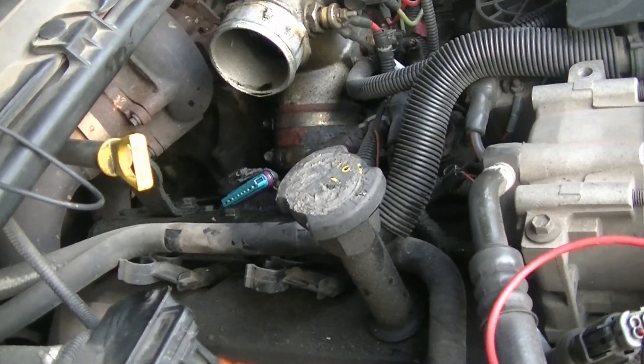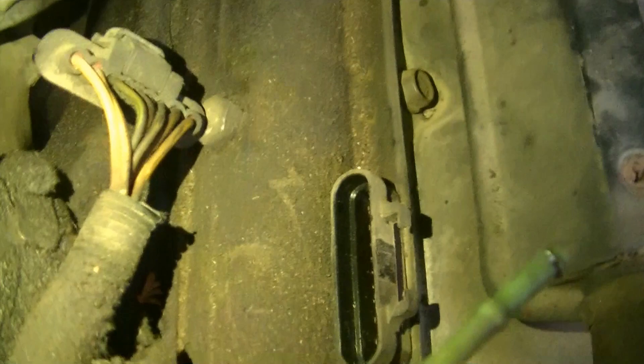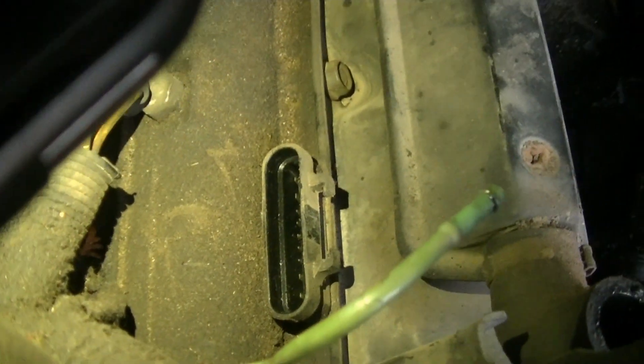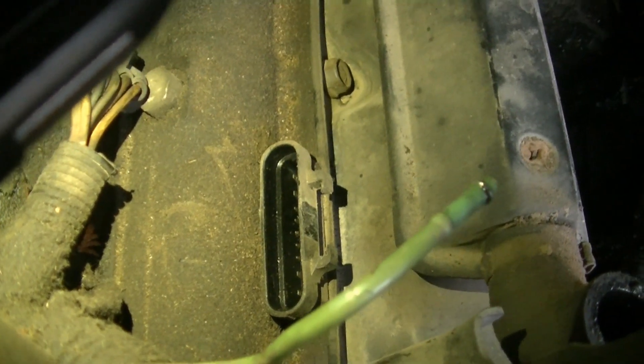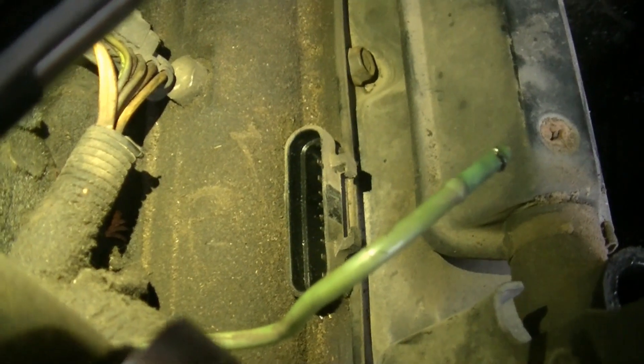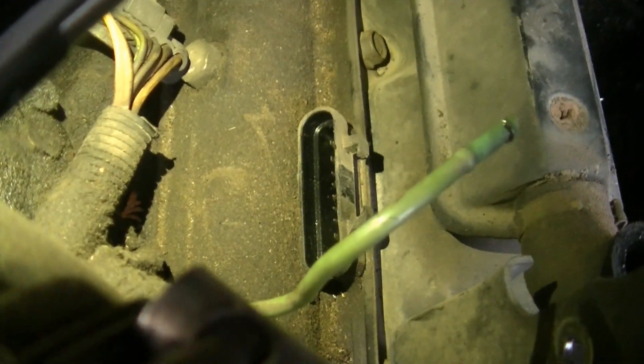We're going to go ahead and do the exact same thing on the other side. I pulled the tube off going over to my air filter, and you can get down in there and see the same thing on this one. You can see the pins just barely there. I did the same thing and checked them, and these ones all checked good. But we're going to do one more check — it looks like we only have one bad glow plug.